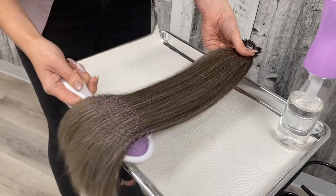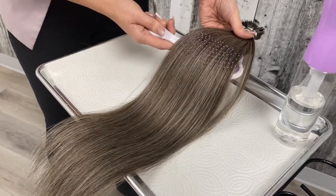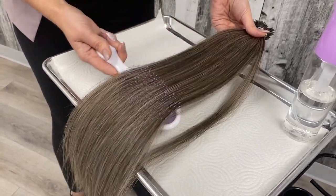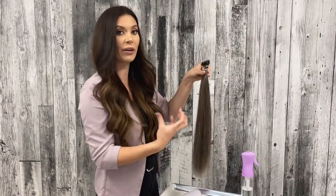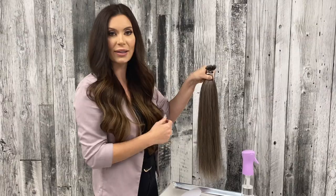This can be used to create ashy cool brunette balayages. It can also be used to help blend out natural grays if your client is trying to grow their natural gray with a dark brown base.